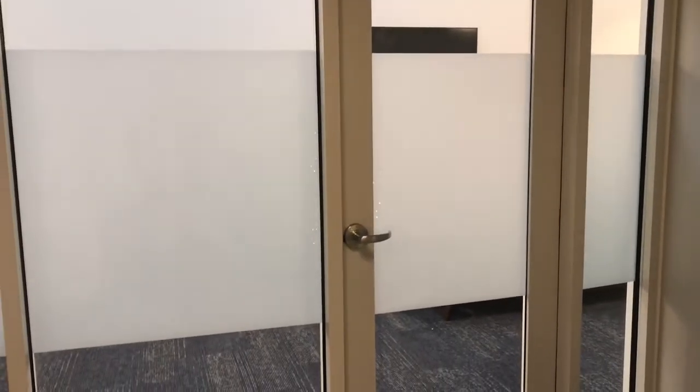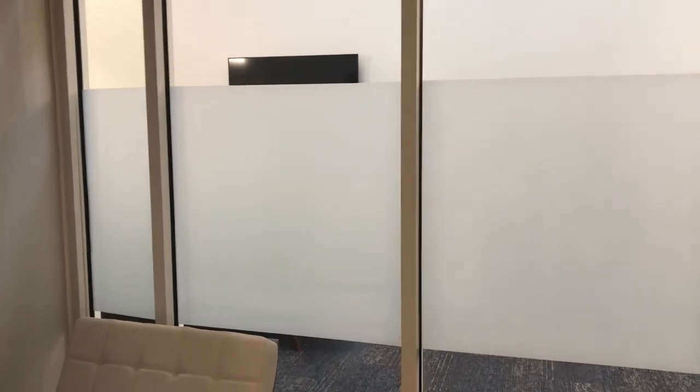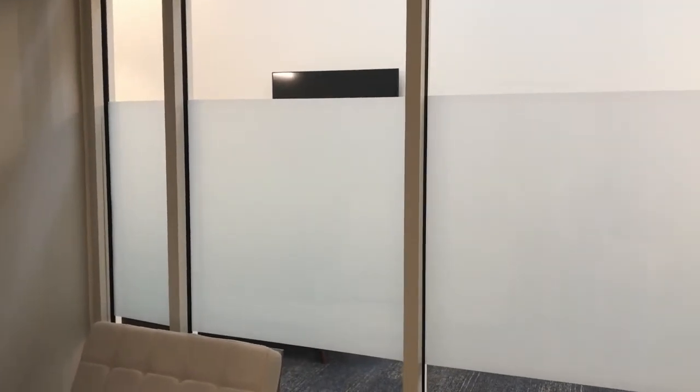If you have any questions or want this installed on your office or conference room, we can definitely provide a free quote or answer any questions you may have regarding frost window film. Hopefully this video gives you an idea of one popular frost installation you may consider for your office or conference room. Alright, on to the next project.